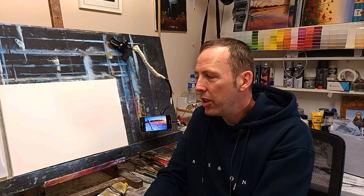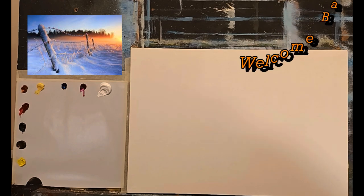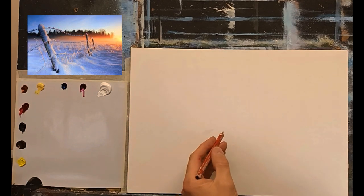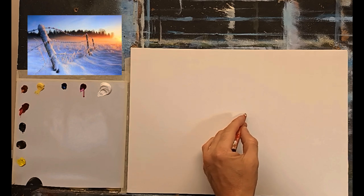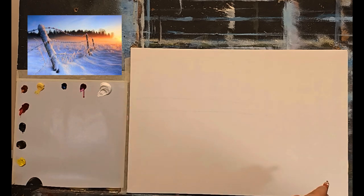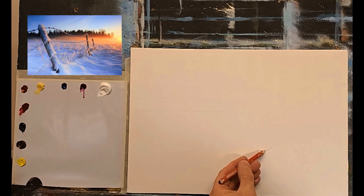If you want to follow along I'd really appreciate you trying this — just try it and see how you get on. Here's the reference photograph — isn't that beautiful? Lovely warm colors, lovely cool snow. I'm going to take a regular pencil and put in a very rough line for the tree line up here, just a very light indication. Then there's a line for the bottom of the fence posts — I want to get that right.